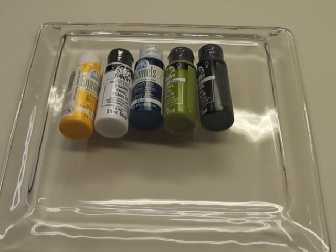I actually use Folk Art Enamels — those are my favorite. I have used some different types of glass painting paint in the past, but I keep coming back to the Folk Art Enamels. Today I'm using school bus yellow, wicker white, cerulean blue, moss green, and thicket.